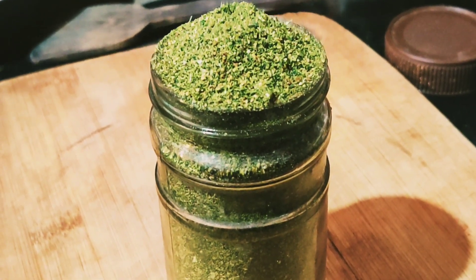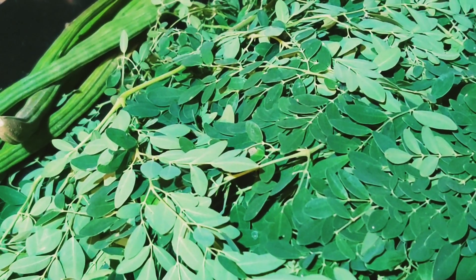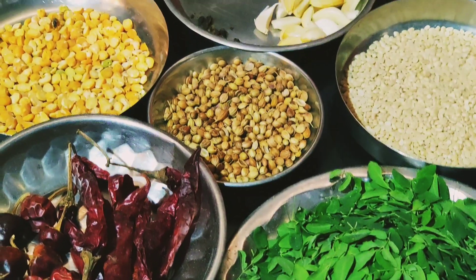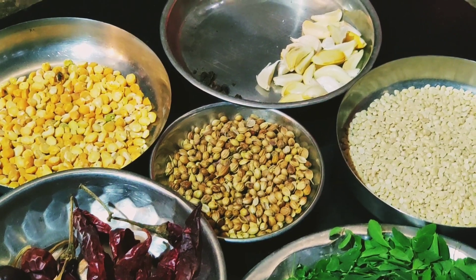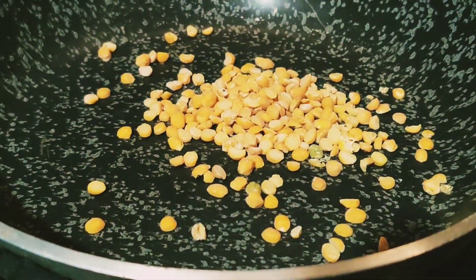Hello beautiful viewers, today I am going to show you how to make Moringa Powder. Moringa powder is used as a medicine in multiple ways. It can help to prevent and treat chronic diseases like diabetes and cancer. It helps lower blood sugar and also improve heart function.